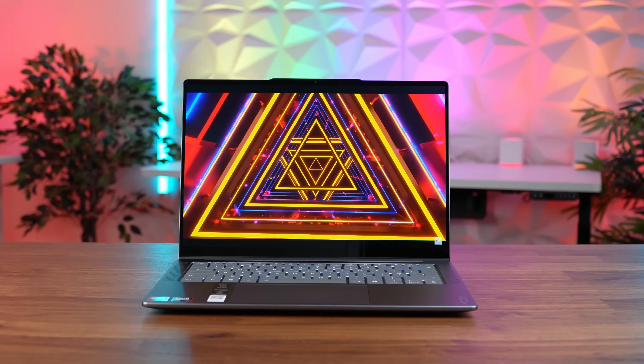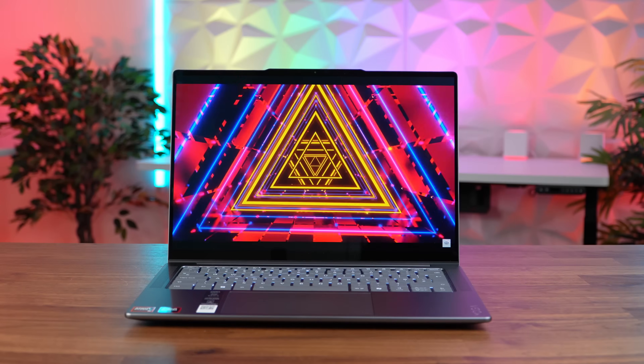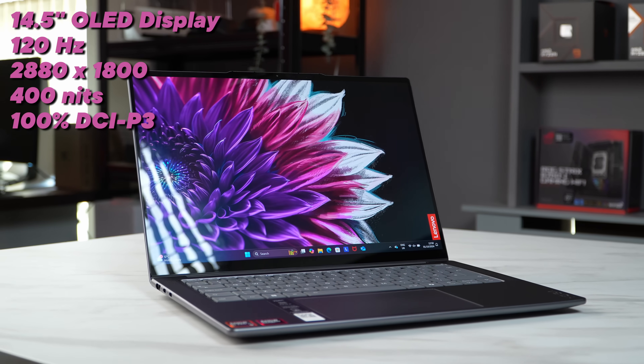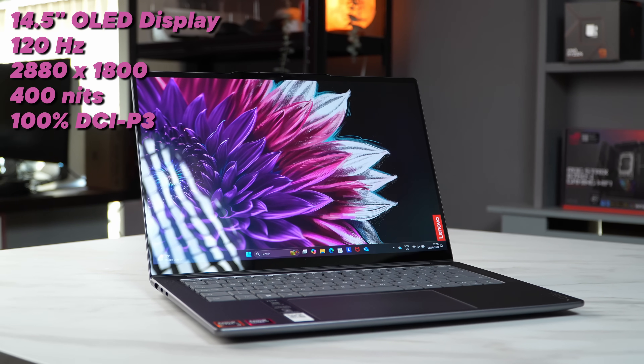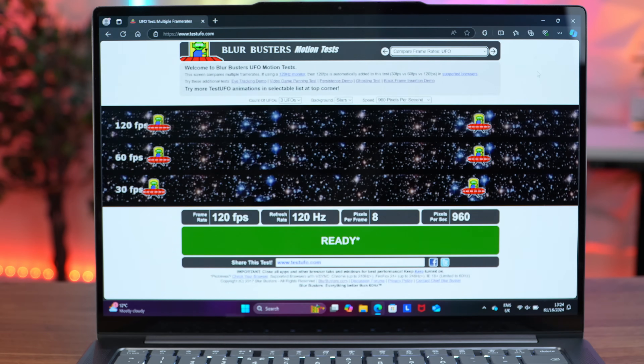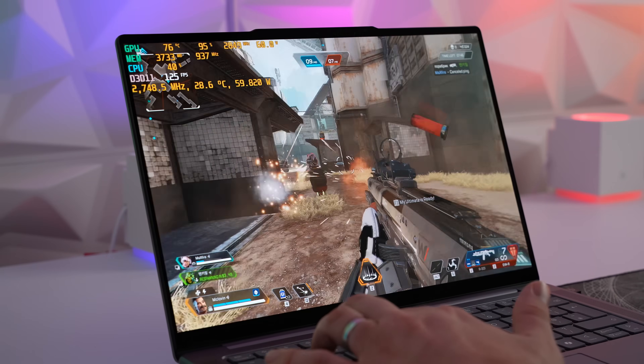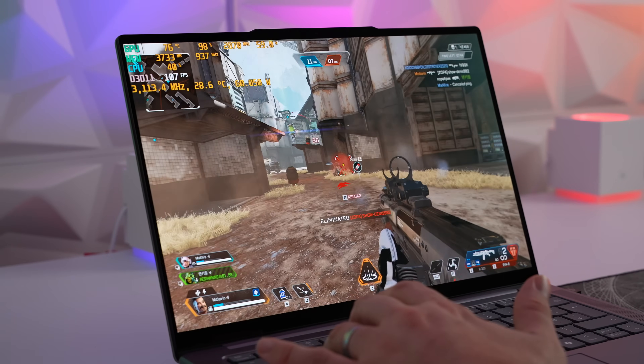Moving up to the screen and here we've got one of the stars of the show — the 14.5 inch OLED panel. This panel is an absolute thing of beauty: it's bright at 400 nits and being OLED it looks stunning with its 2880 by 1800 high-resolution display at 120Hz, perfect for content creation, watching movies, or even playing some lightweight games.